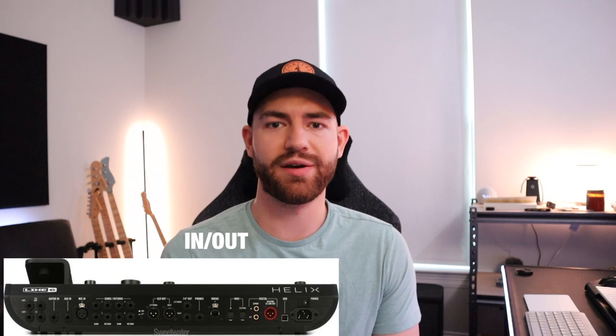I used to use the Line 6 HX Stomp and that was honestly just fine. The reason I switched to the Helix was because I started playing guitar on my main gig as well. I play probably like 60 to 65 percent saxophone and the rest guitar on that gig. For the guitar stuff I wanted something with a little bit more options and foot switches than the HX Stomp. The Helix was perfect for me to run both my guitar and my saxophone through because it's got an insane amount of I/O.